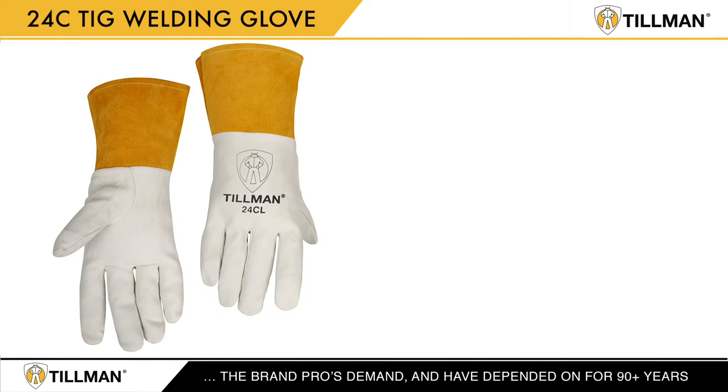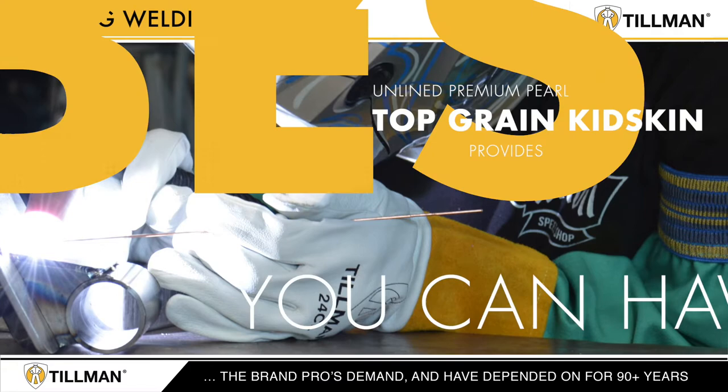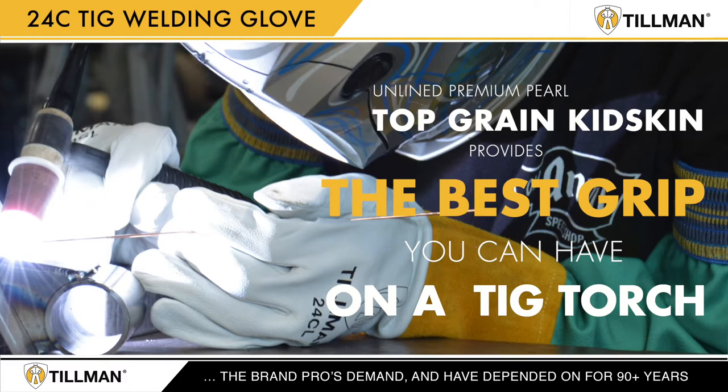The Tillman 24C TIG welding glove is no exception and has become America's best-selling TIG glove. Unlined premium pearl top grain kid skin provides the best grip you can have on your TIG torch, while handling filler material and small equipment.